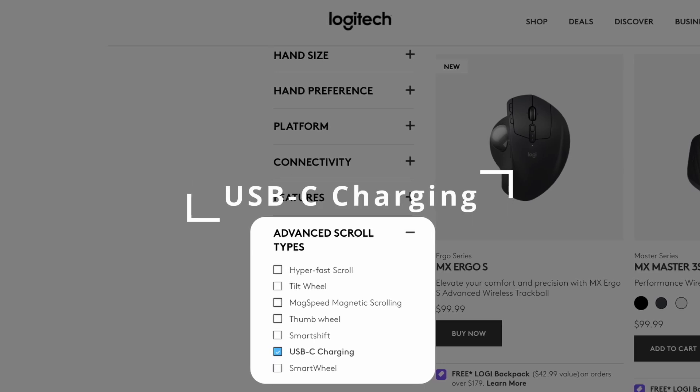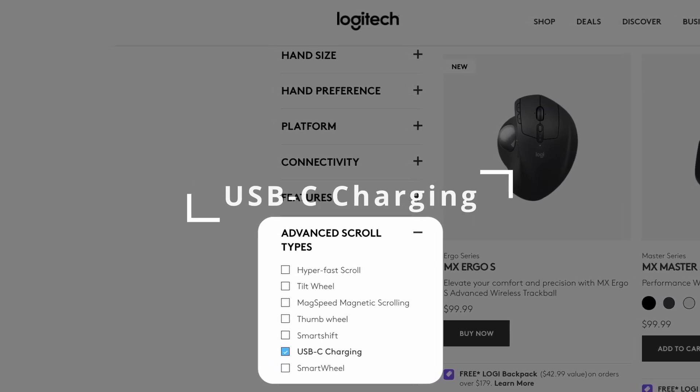Last and also very much least — as of the time of filming, in that filter list you'll see an option for USB-C charging listed as a scroll type. This is just in the wrong place. You can't scroll with your USB-C port, though USB-C charging is a nice feature to have on your mouse.